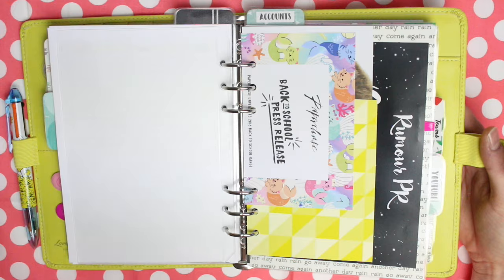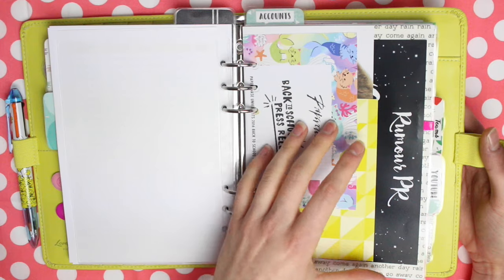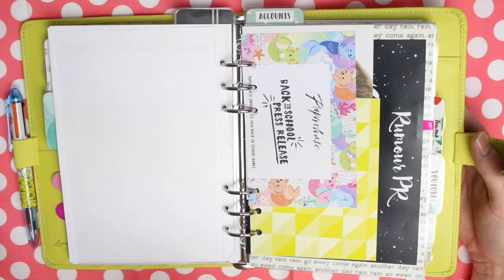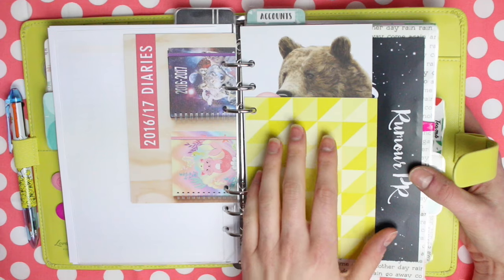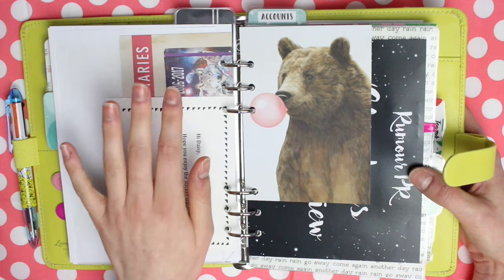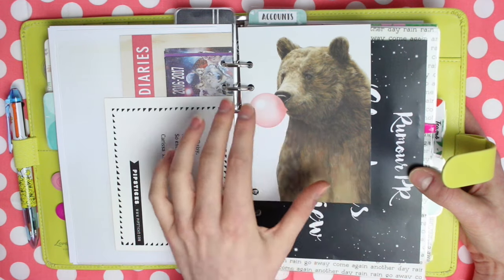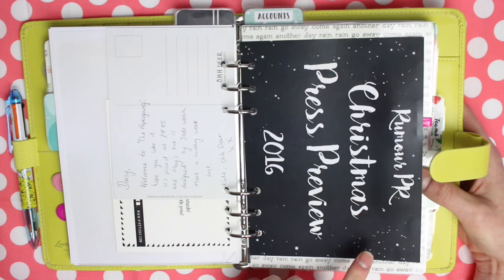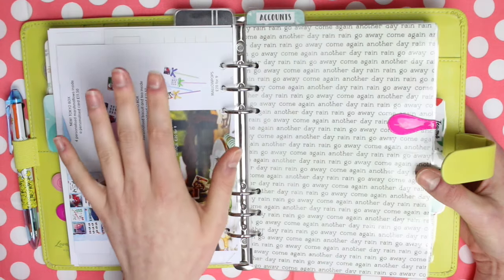I then have my divider for YouTube and on the front of this divider I've cut down and punched a load of invites and little notes from brands. I have something from the goodie bag for the Paper Chase back-to-school press release in London, a postcard from the first ever Pipsticks pack I received, a note from odier.com with a handwritten message from when they sent my first paper gang box, and one from the Caroline Gardner Christmas in July event in London. It's just really nice to have those in there as little keepsakes.